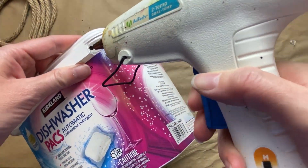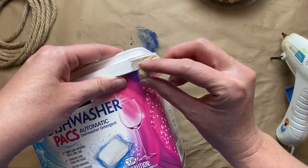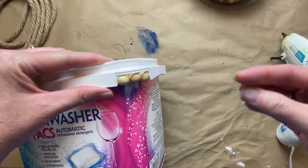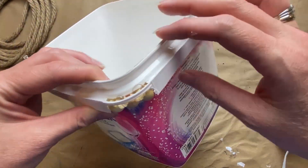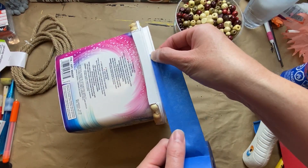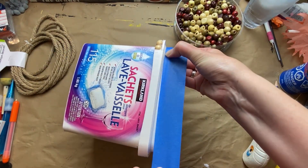The reason we usually don't want to upcycle these containers is because of things like the missing corners — you have to pull-tab these corners off to get the lid off, and then it just leaves the container with empty corners. I tried to fix that with some beads.